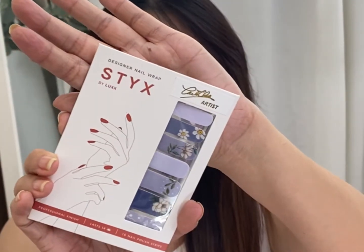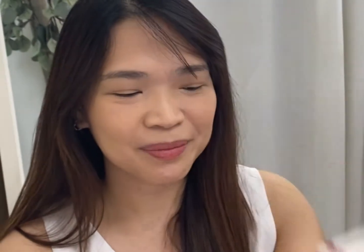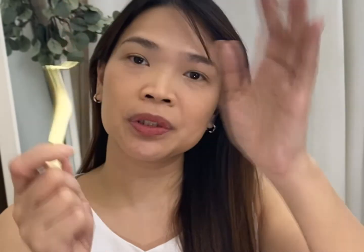And they also added the Styx by Luxe — S-T-Y-X — and it's a designer nail wrap. I'm not into nail wrap as I love to draw my nails, but we'll see on days that I really quickly want an instant nail wrap. So thank you so much. They also have the lash applicator tool that I got from last time, which I will use to get this product out.